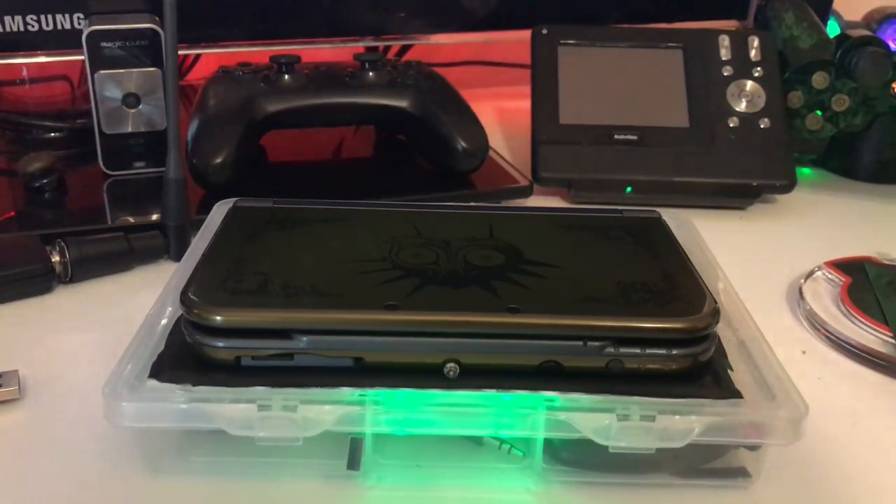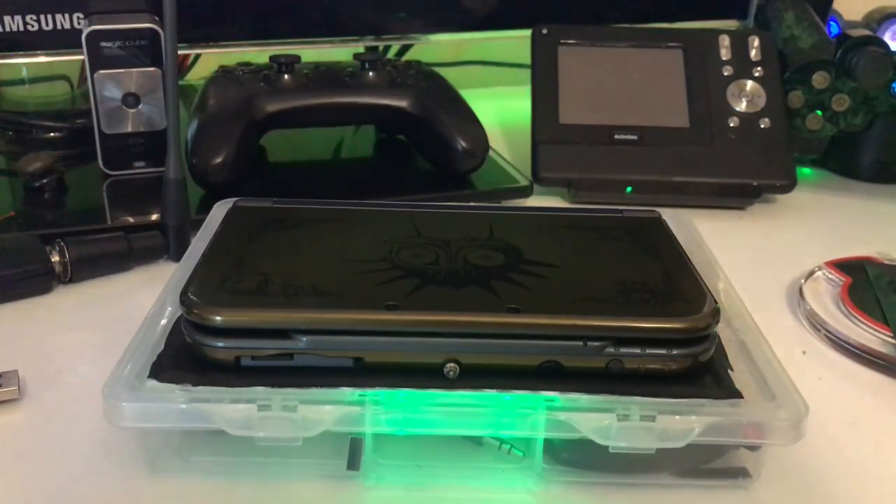Hey guys, today I'm going to show you all the hard mods that I've done to my new 3DS XL. This is to show what the 3DS can do with mods and maybe inspire some of you to get mods — just a general overview of everything that can be done.